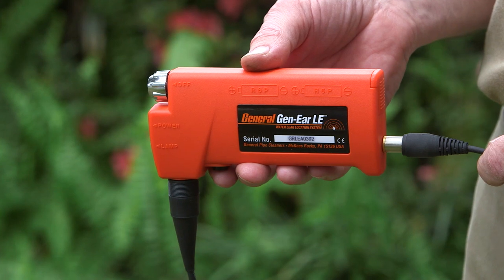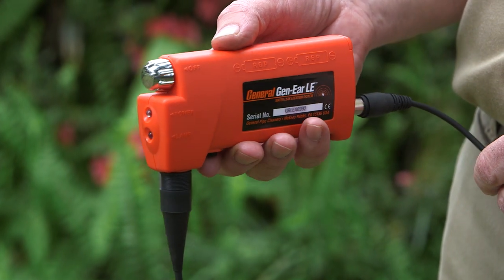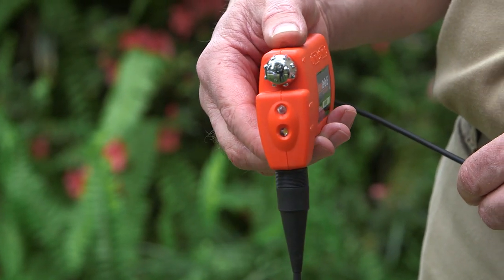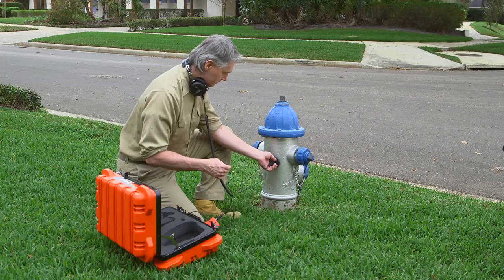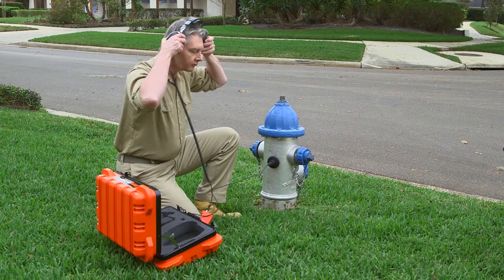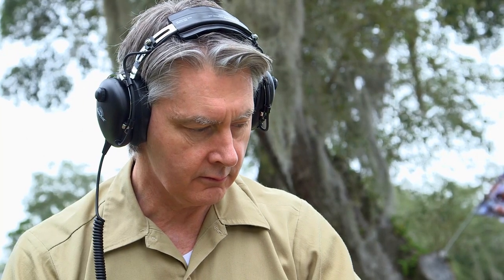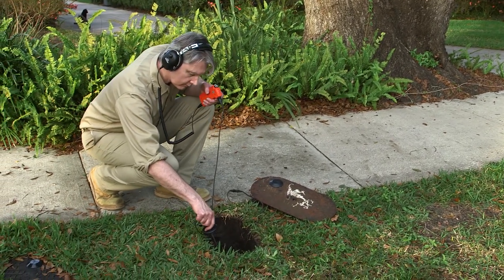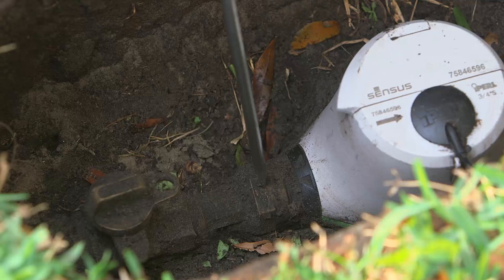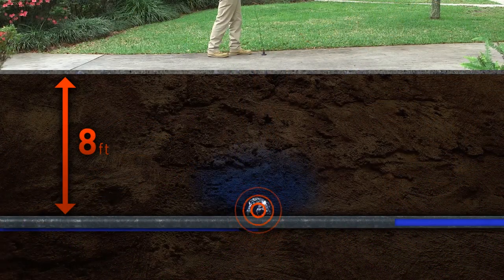The Gen-Ear LE includes built-in high and low frequency audio filtering to remove extraneous noises of equipment, wind, and traffic. The leak vibration travels down the length of the pipe. Leaks in metal pipes can be detected as much as five times farther away than in PVC pipe. Placing the probe directly on the pipe wall makes it easier to detect leaks at greater distances. And of course, the deeper the pipe, the harder it is to find the leak.